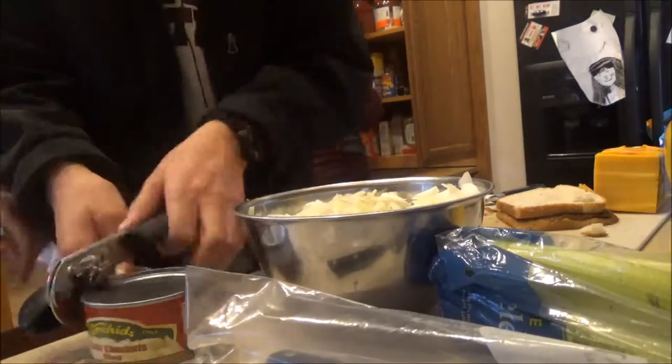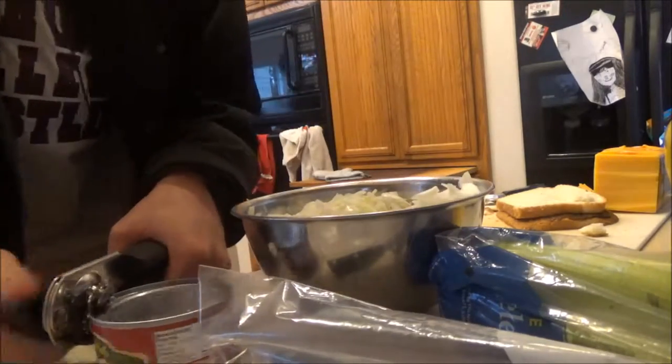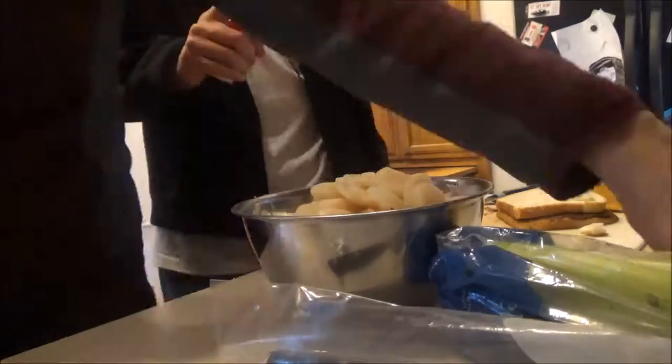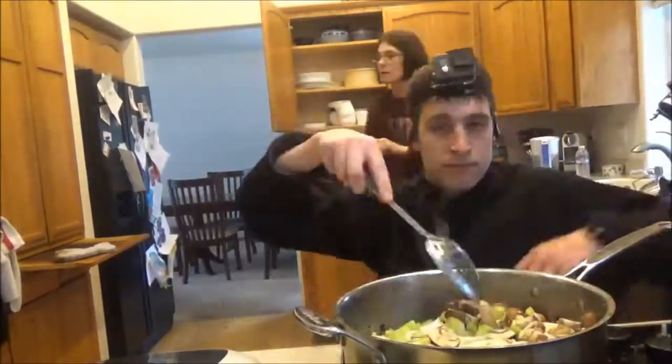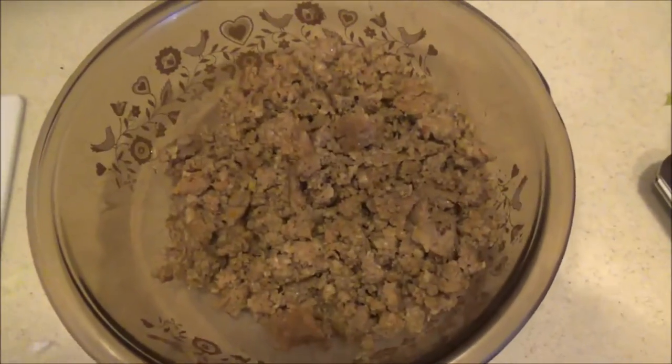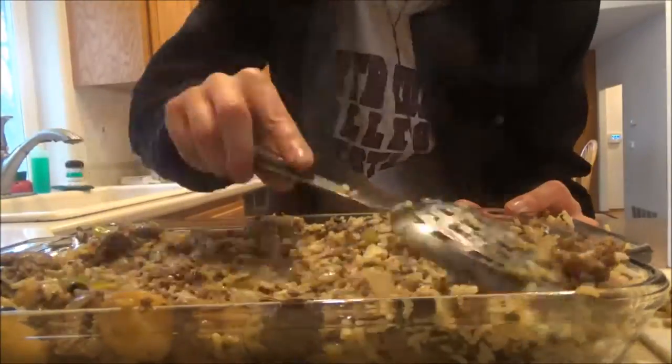Alright, so sausage is done. Rice is done. Vegetables are done. Now all I have to do is add the water chestnuts — thank you, water chestnuts. So vegetables are browning, rice is done, eggs beaten, sausage cooked, and we're done.